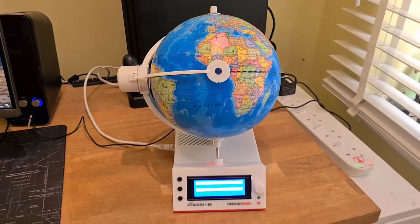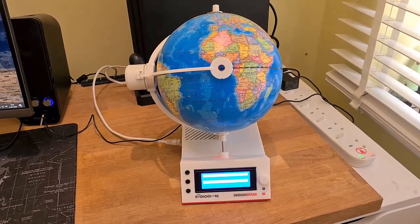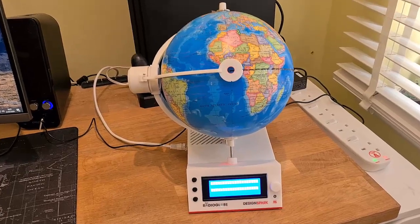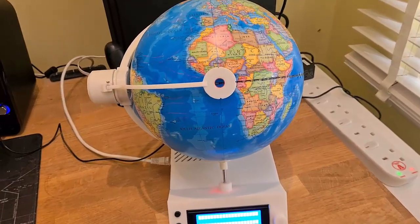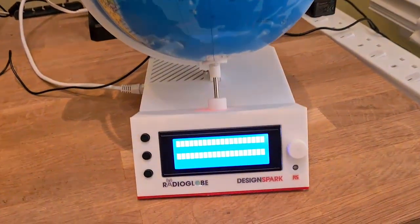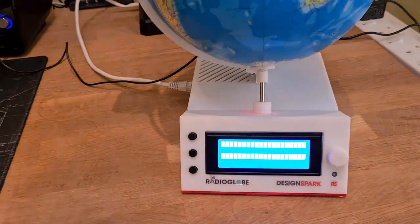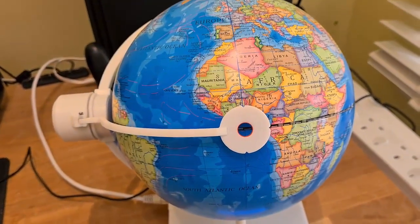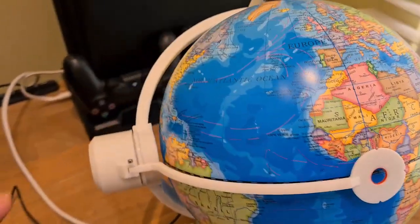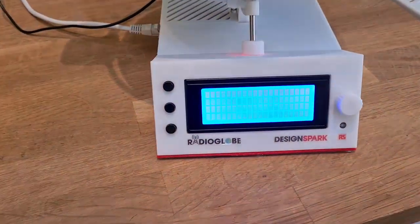This is the Radio Globe - I'm so excited to power this up, just got it out of the box. It looks absolutely amazing. Jude and Don and everyone that helped out has done an amazing job. It's all 3D printed and looks absolutely beautiful. There's the globe on top, rotary encoders inside, and a Raspberry Pi in the box. Look, here we go - just booting up.